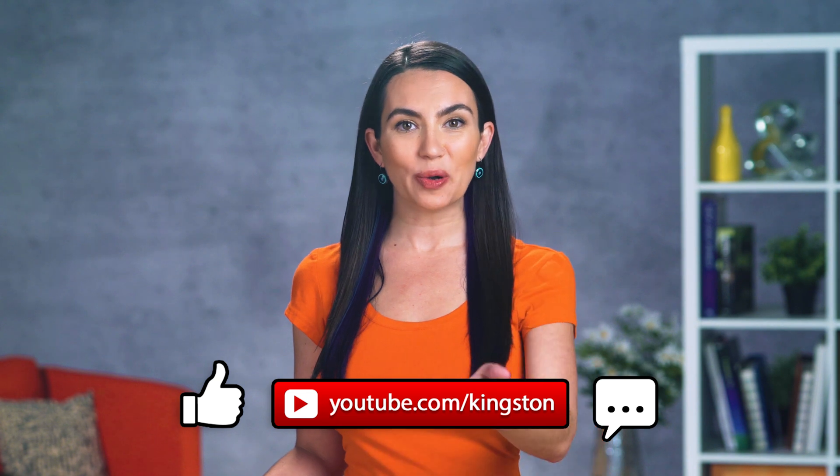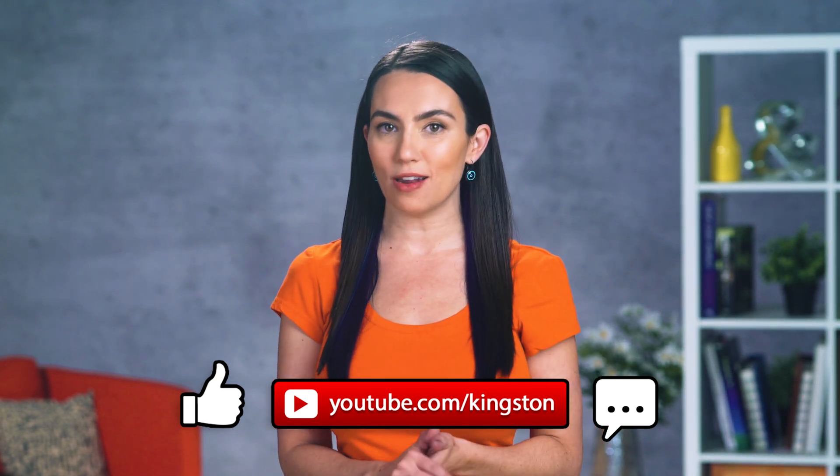If you find this video useful, please go ahead and subscribe to this channel and hit that bell so that you don't miss out on any future tech tips.